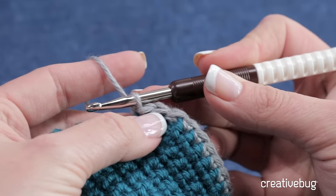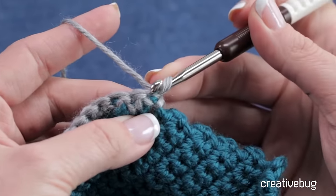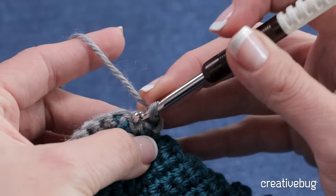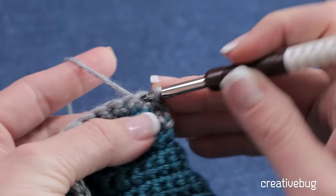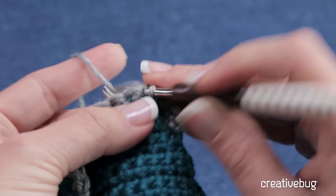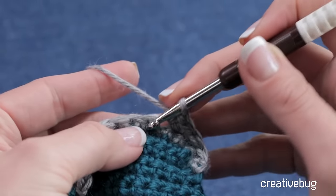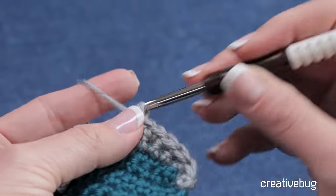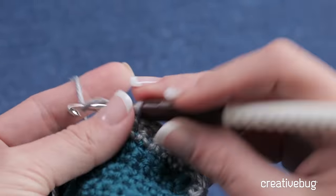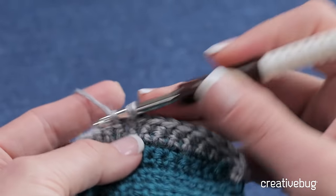That slip stitch is going to take the place of my chain one. So when I turn, I'm not going to work into the slip stitch, but I'm going to come up here to this single crochet and work single crochets all the way back. So I'm going to come all the way back to the end of the row — if you've been doing your math correctly, you had 12 single crochets and we just added one, so now we have 13. And we're going to add another one at the end of this row.